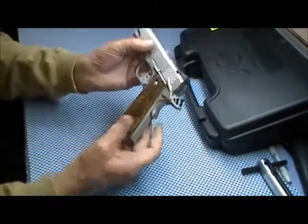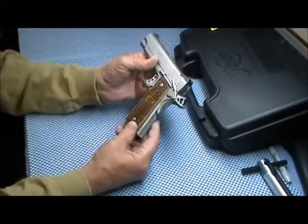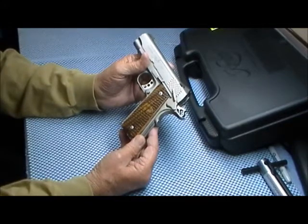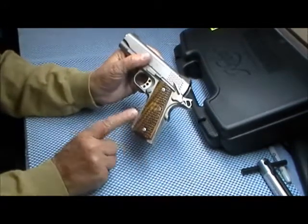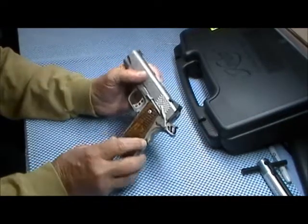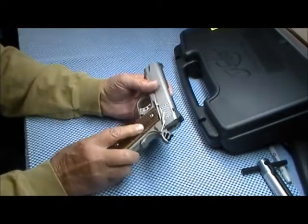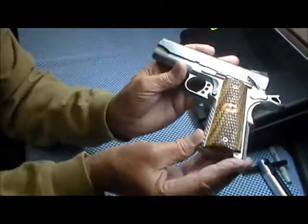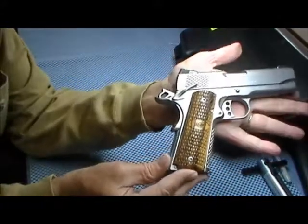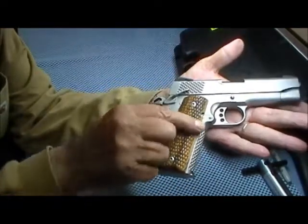Let's look at some of the features. The most obvious feature to me anyway are the grips. These are full-size grips — it has an eight-round mag in it, so it comes with the full-size grip. It has a scale pattern, kind of like a fish scale, which really makes the weapon stand out, and it has the Kimber logo there in the middle.